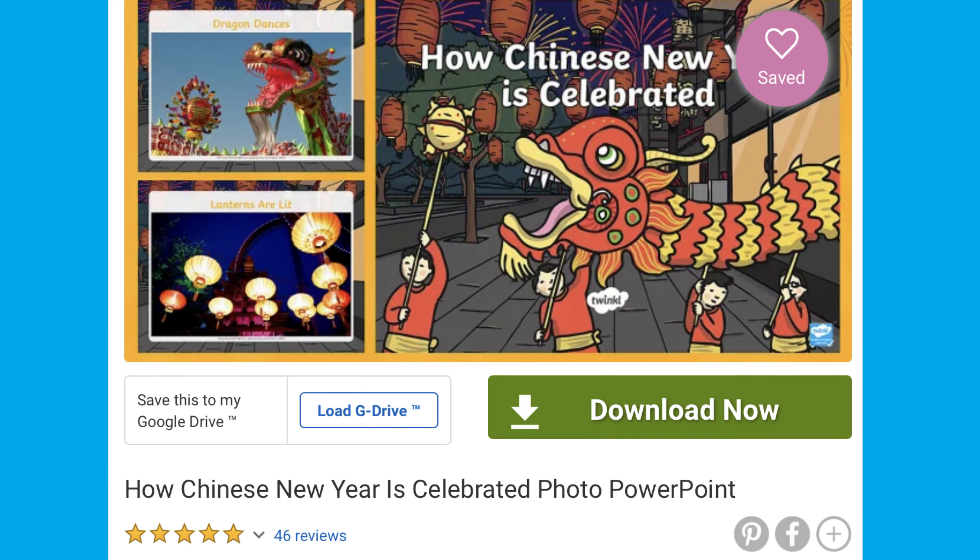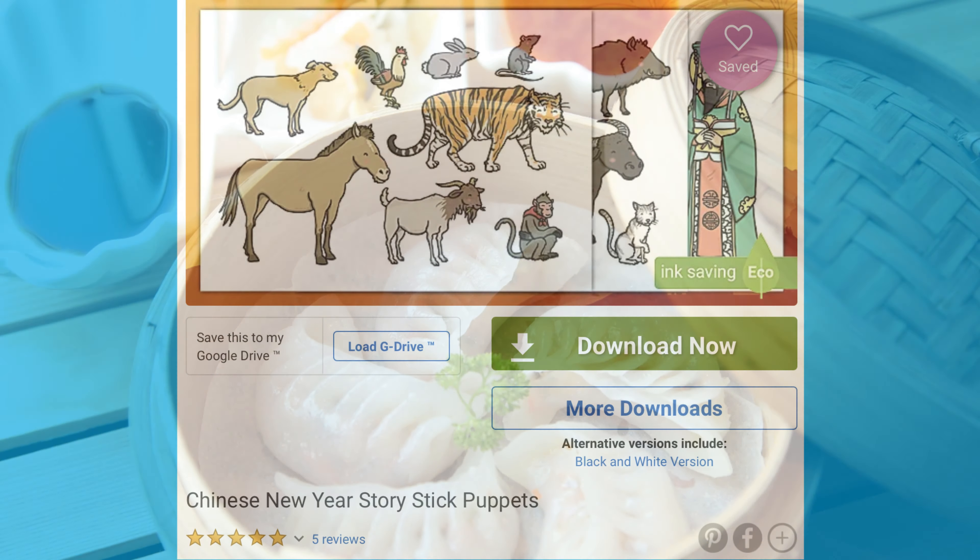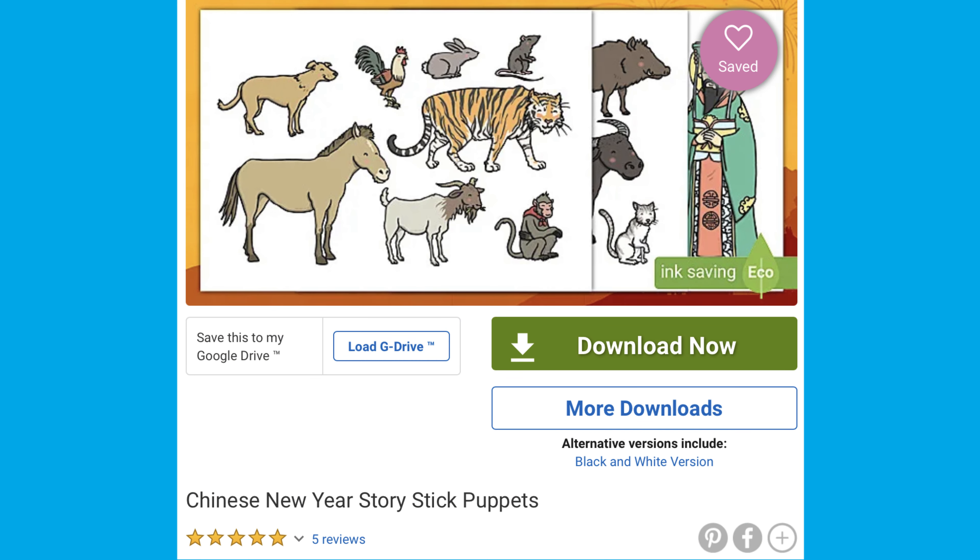Next, you could look at this photo PowerPoint so children can get an idea of how Chinese New Year is celebrated. This stick puppet resource is a great way for children to act out and retell the story.